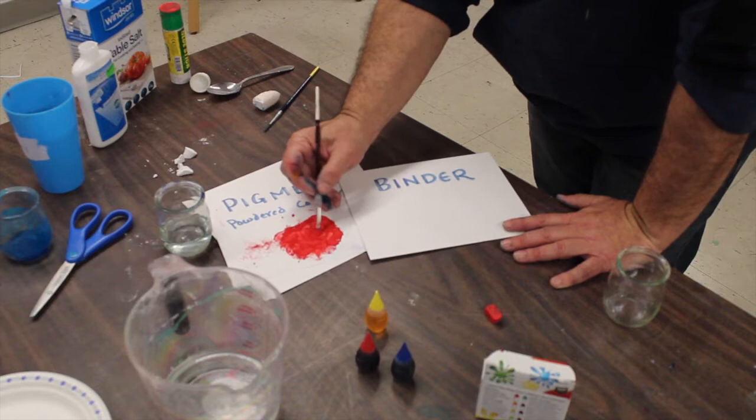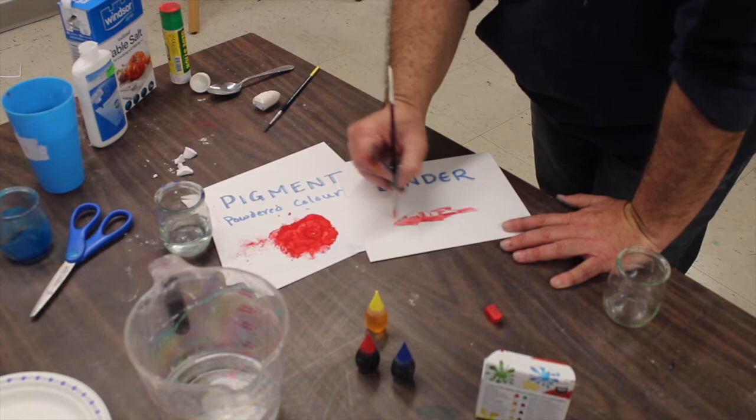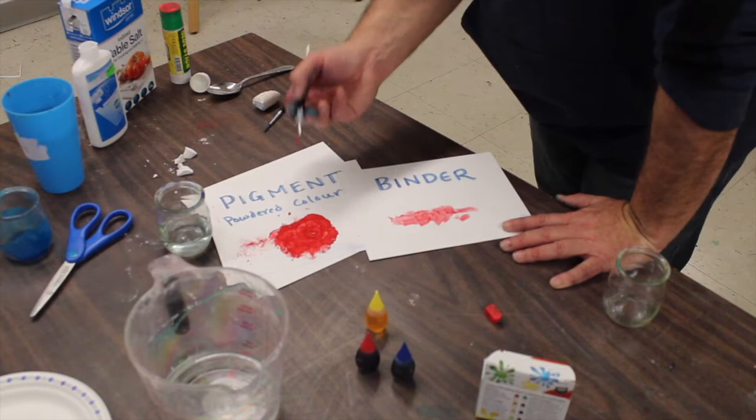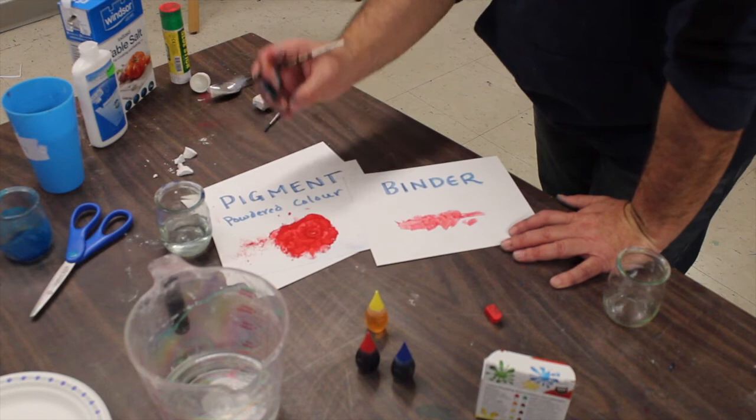So if I take water and put it right in here and mix it together, I'm binding together the pigment — the powdered colour — and with that I can take it from one place to another. And now I have simply red watercolour paint. Red, watercolour, water binds together the pigment, the powder colour, and that is how we get the term watercolour paint. So that's simple in a lot of ways.